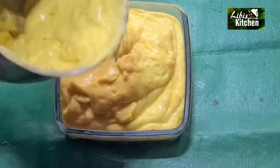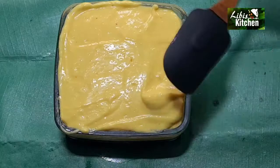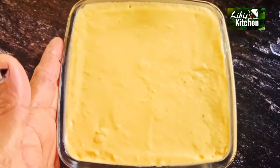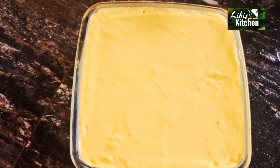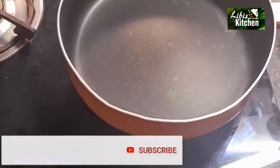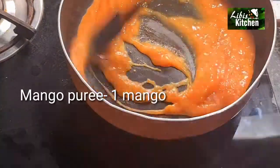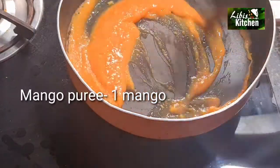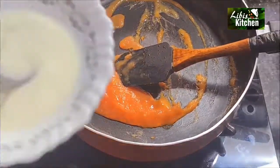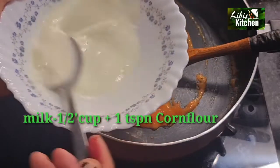If we add a mixer, we will mix it in the middle and cut it. We will also set a layer in the middle and add a little space. I will put the pudding in the middle, then add 1 teaspoon of corn flour on the side of the pan.